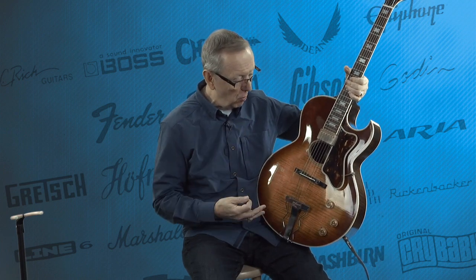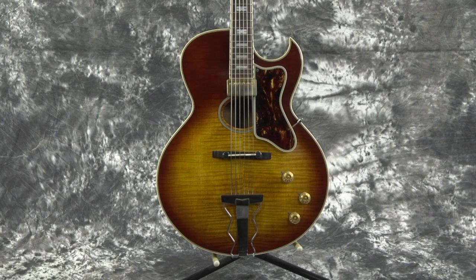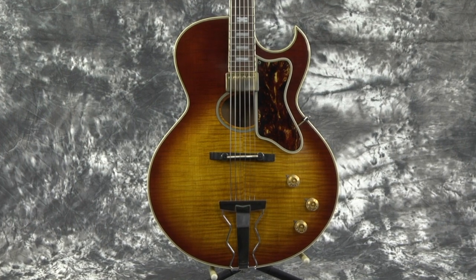This is just an incredible instrument. We put flatwounds on it — it came to us with flatwounds. A jazz guy had it, and you'd understand why he had flatwounds on it. This guitar just sounds great. It's designed to be played jazz, although you can play anything on it.